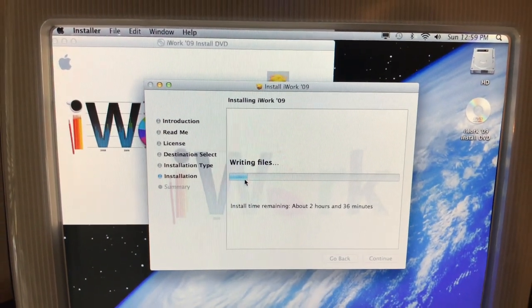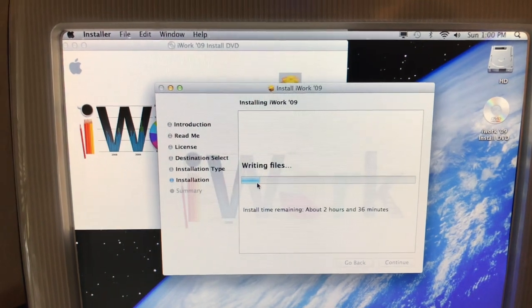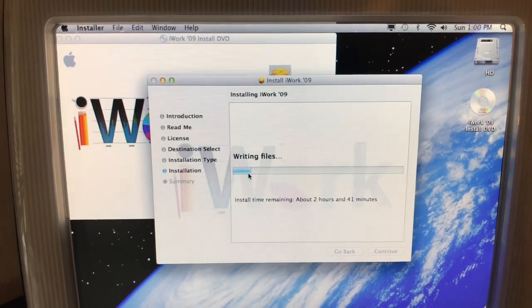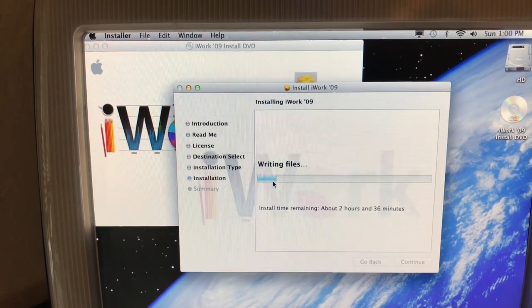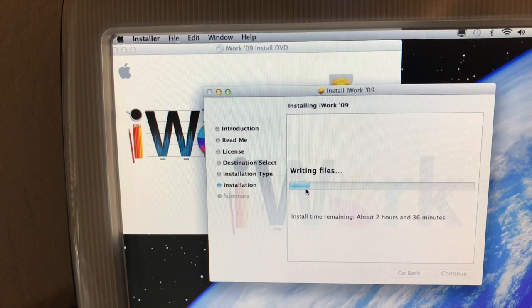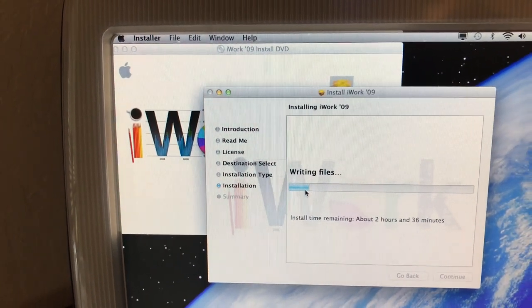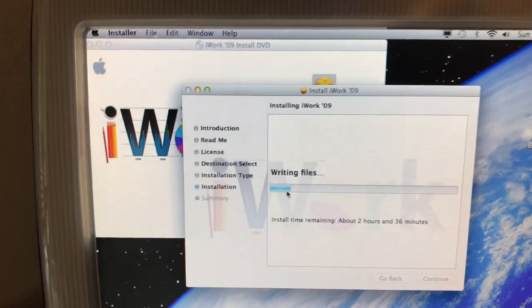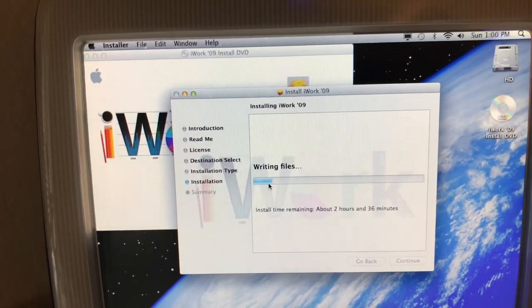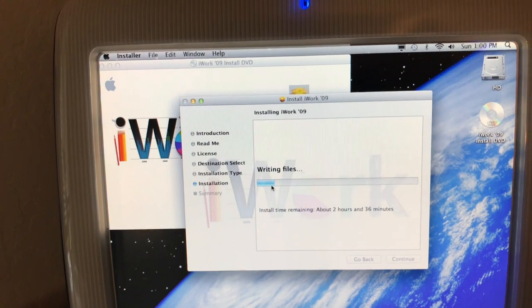It says it's going to take about 2 hours and 36 minutes — we shall see. Hopefully it'll be a lot faster than that. The optical drive is noisy; I think it's because I had to flip it over and the mounting bracket may have loosened up. This thing has been working flawlessly, even just sitting for a while. It's working fine, just that little annoying noise — very consistent, so I think it's just more of a vibration.